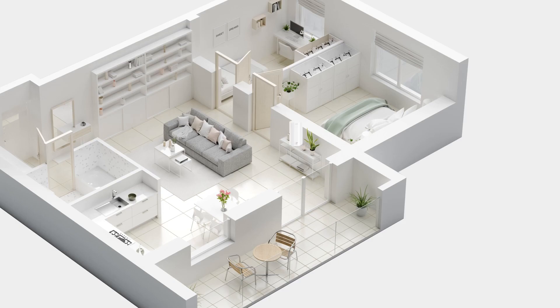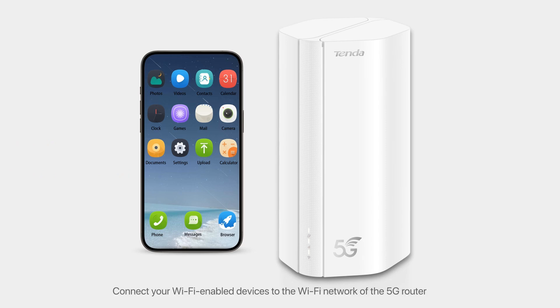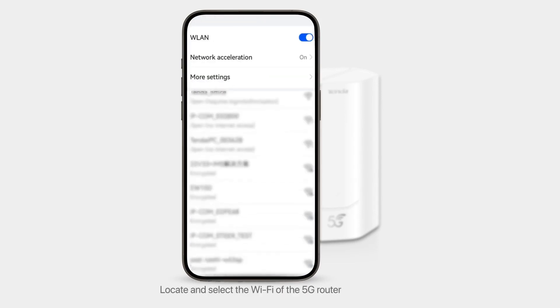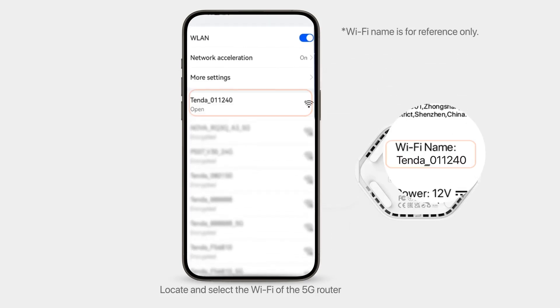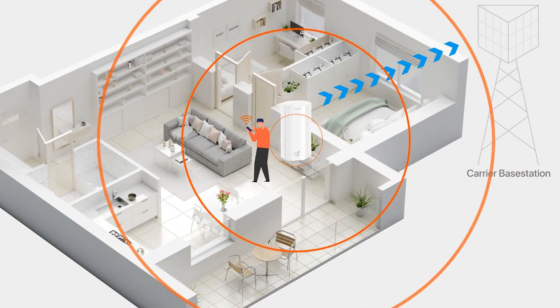Access the Internet. Connect your Wi-Fi enabled devices to the Wi-Fi network of the 5G router. Tap Settings. Enable WLAN. Locate and select the Wi-Fi of the 5G router. Wait a moment. The connection is successful. Enjoy the Internet.